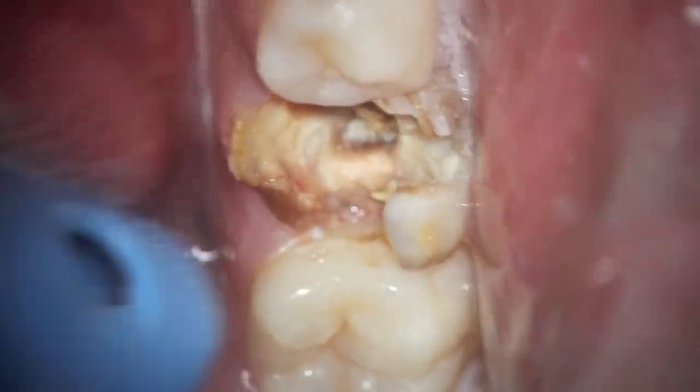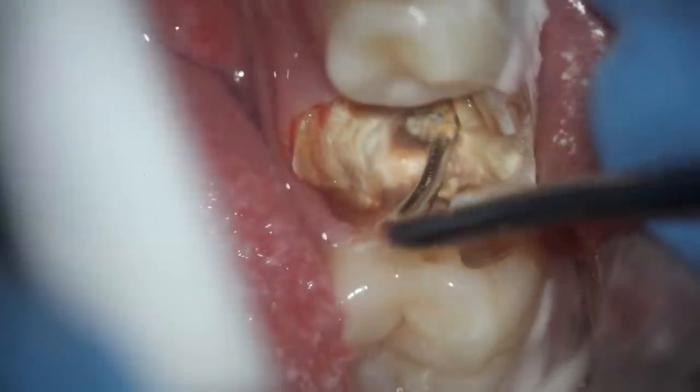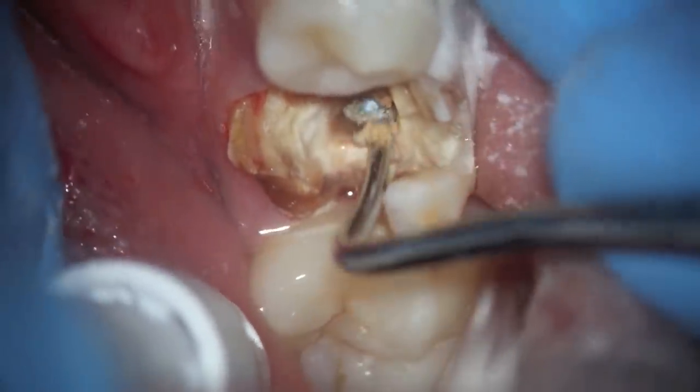We removed the composite and as you can see, there's decay that has leaked up underneath that composite — and this tooth is basically hopeless.